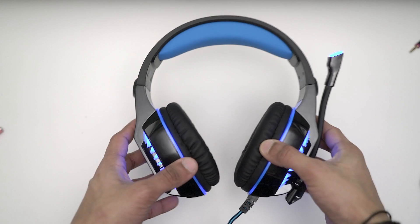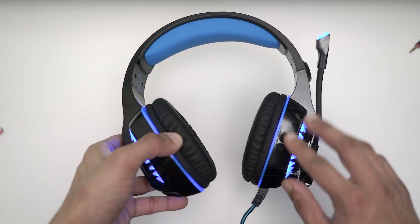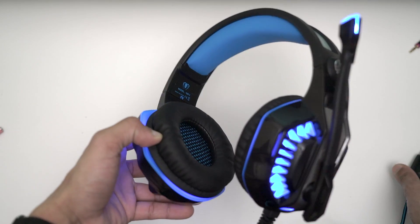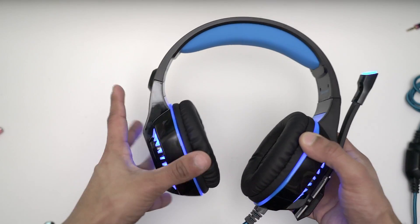These have 50mm drivers. They're really loud, nice and clear and crisp — they produce low bass and the vocals sound decent enough. If you've got the mic on and you're talking, it will lower the volume of the background so you can hear the talking as well, which is really great. I didn't expect that from a headset like these, but it does work like that.